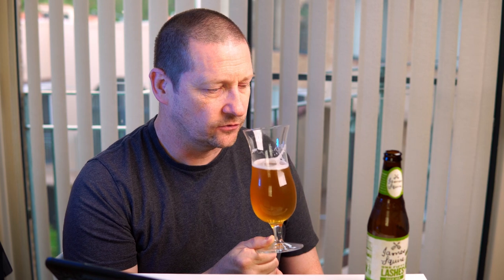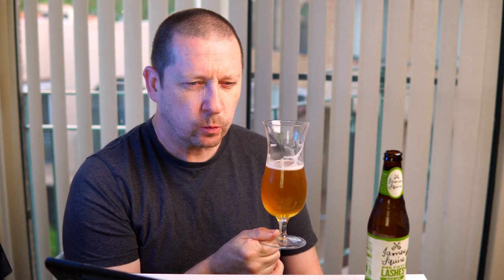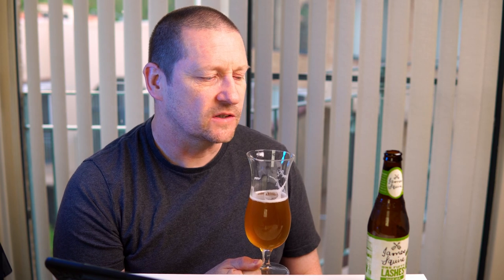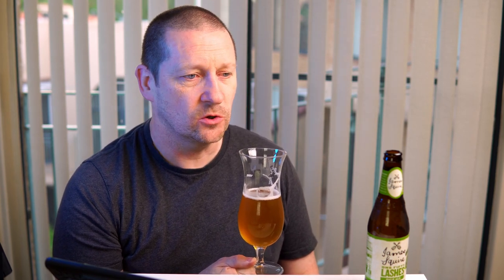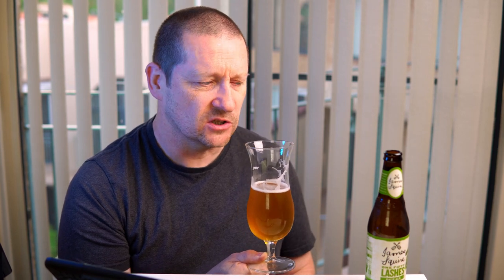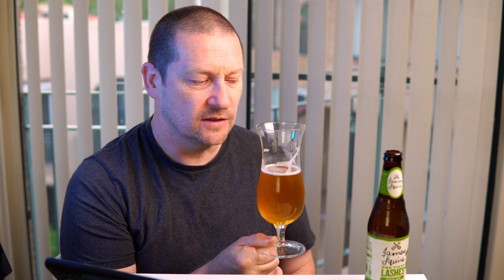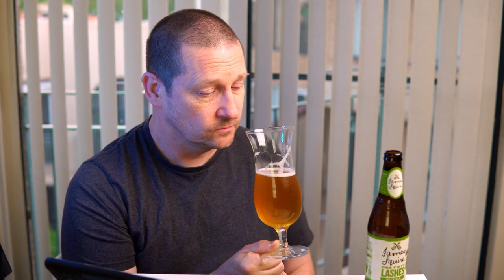To me it has a hint of German lager taste. One mainstream German lager sold extensively in Australia is called Oettinger, sold through the Woolworths group at places like BWS — it has a similar sour flavor. With German lagers that comes partly from the purity laws which prevent adding extra ingredients. Strangely, this one has less of the usual Australian water twang and more of a German lager-style sour flavor to it — quite unusual.